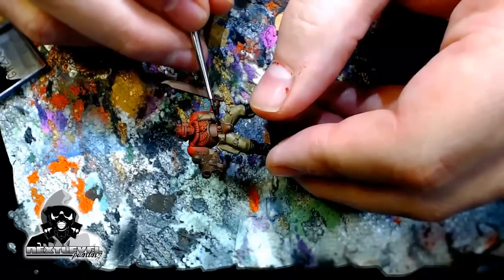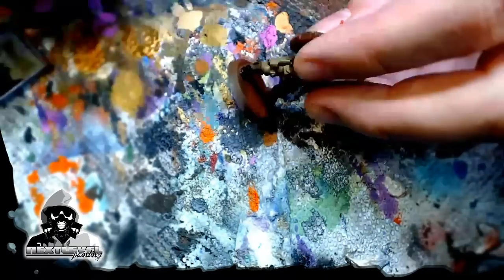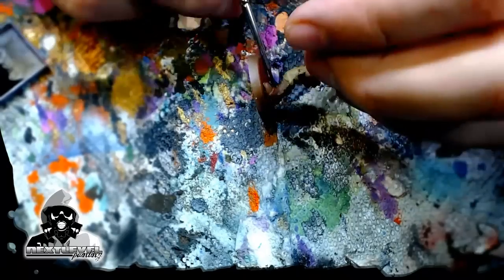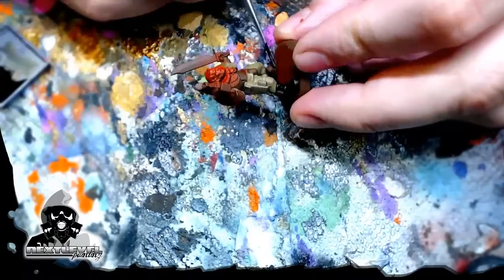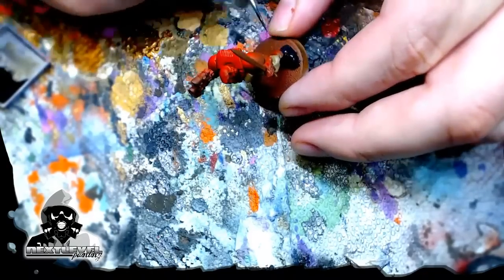Just real quick, putting on the black, getting the boots - nothing special. Vallejo Air Black is my favorite black. It goes on better than any black does with a paintbrush, ever. It's just so, so good. It's also got a satin to it, it's got depth. I love it. Go out and buy some Vallejo Air Black - you will thank me later for it. It is amazing.